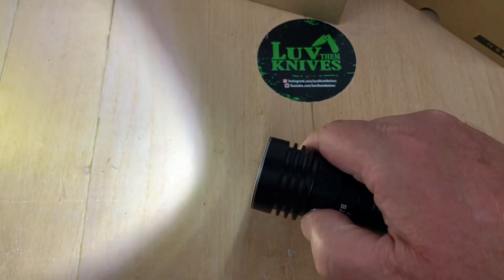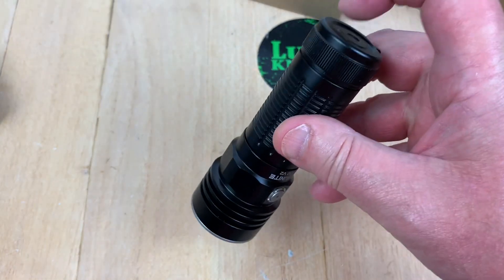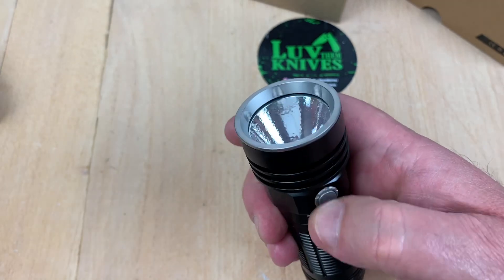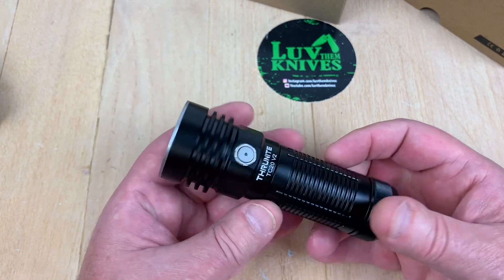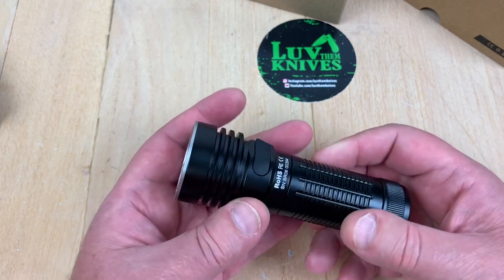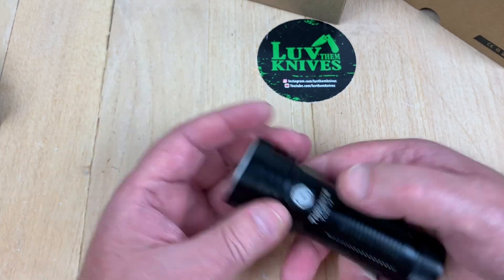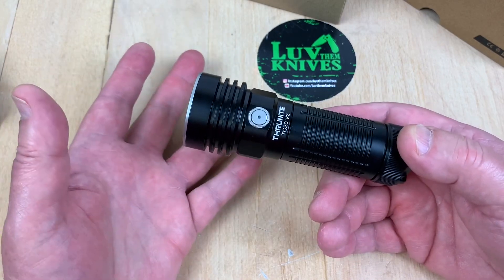There's turbo — it's easy to operate. You don't have to worry about having a tail cap where you need to do this, wondering what the side switch is going to do. We are on firefly by the way. Build quality seems pretty good on these. It walks through the different brightness levels and it recharges, so that's all good.